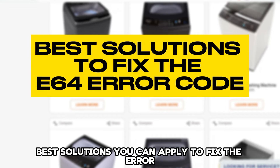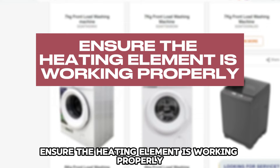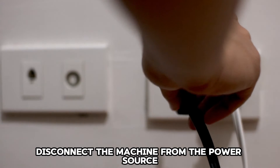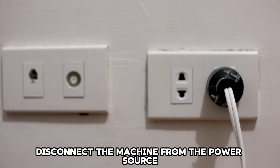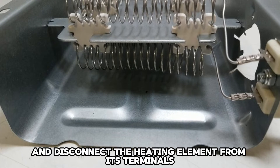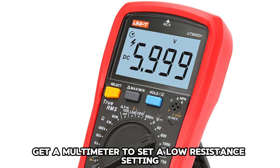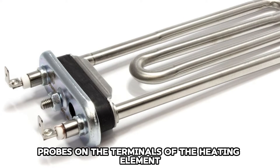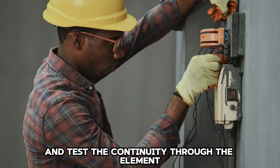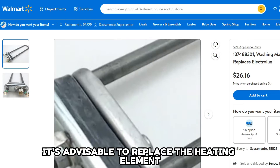Now let's look at the best solutions you can apply to fix the error. Ensure the heating element is working properly. The heating element can be tested as follows: disconnect the machine from the power source, unscrew the drum to get to the heating element, and disconnect the heating element from its terminals. Get a multimeter set to a low resistance setting, place the multimeter probes on the terminals of the heating element, and test the continuity through the element. If there is no continuity, it is advisable to replace the heating element.